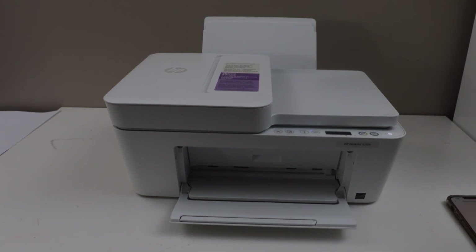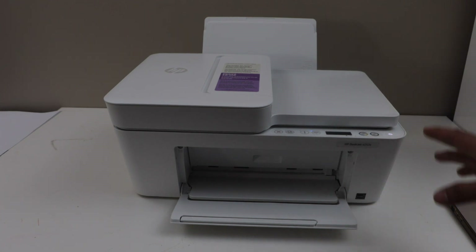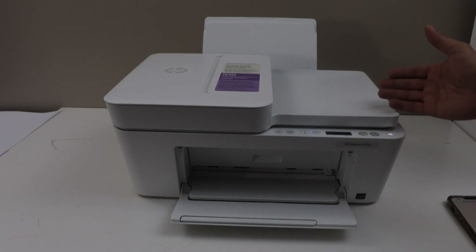In this video I am going to show you how to clean the printhead of HP DeskJet 4252 e-printer. This is automatic printhead cleaning, so we are just using the inbuilt method.